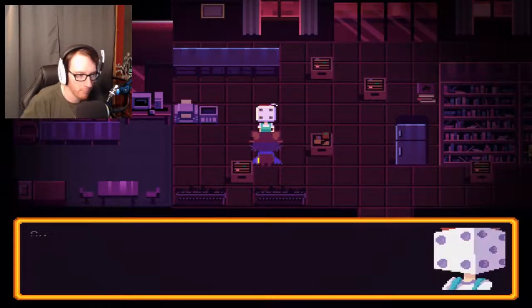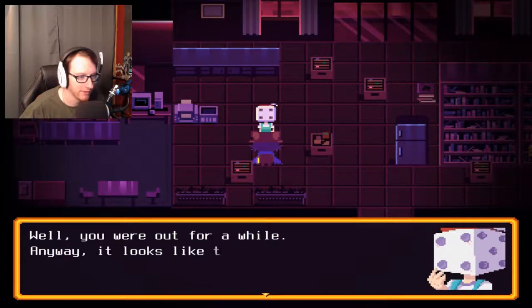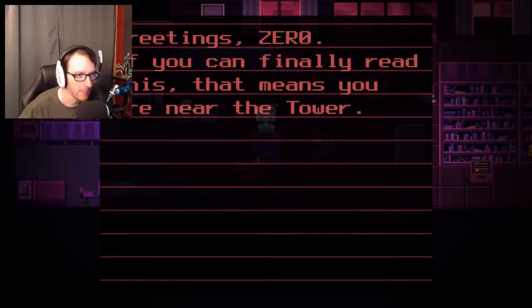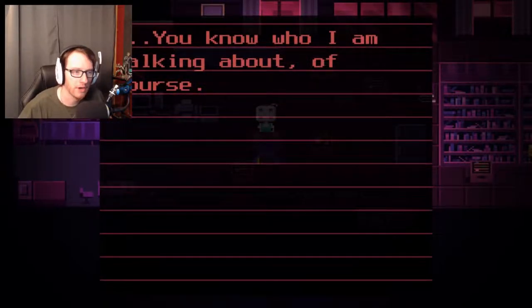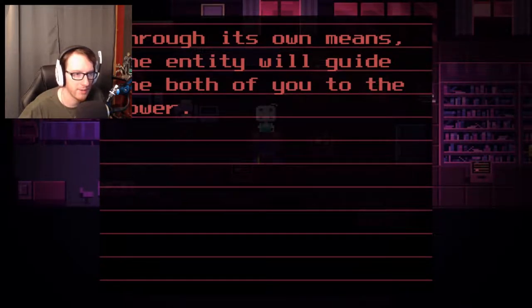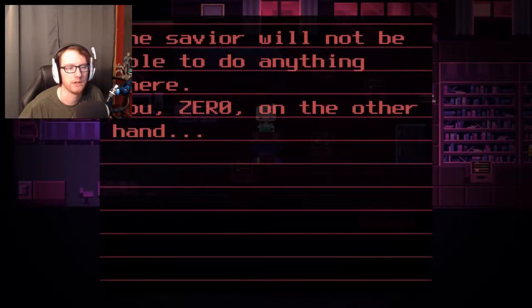Had a good nap? Mm-hmm. I finished translating the journal, by the way. Oh, that was fast. Well, you were out for a while. It looks like this journal might be meant for Zero. It's for me — okay. 'Greetings, Zero. If you can finally read this, that means you are near the tower. The tower is in the domain of an elusive entity. This being is connected to the world — for now, you can think of it as the spirit of the world. It has no physical form, but it can communicate through computers and other machinery.' So is that who was talking to me through the computers? 'When you first arrived here with our savior, it no doubt contacted you right away. Through its own means, the entity will guide the both of you to the tower.'